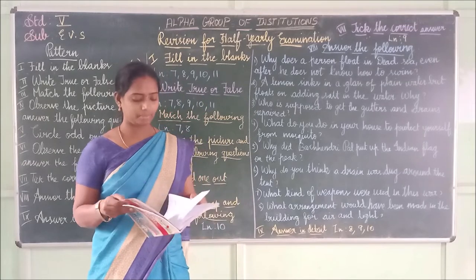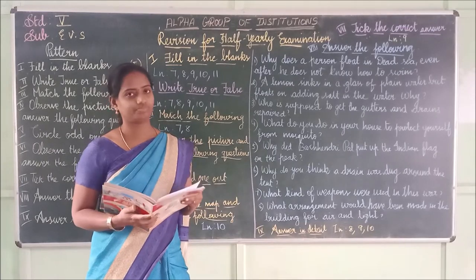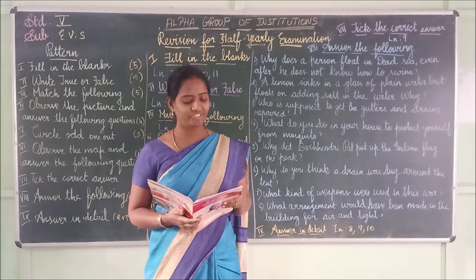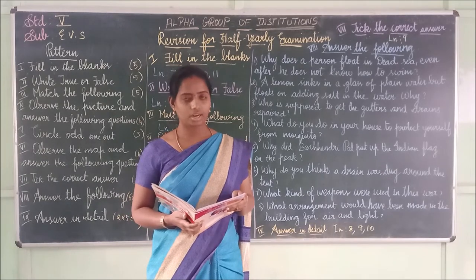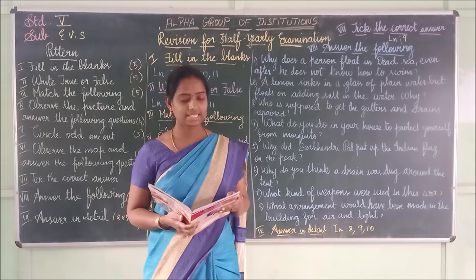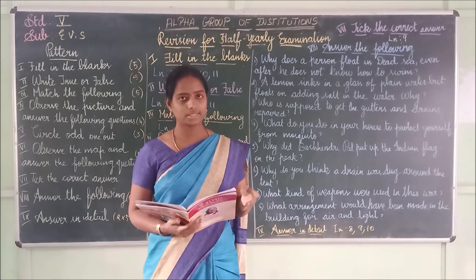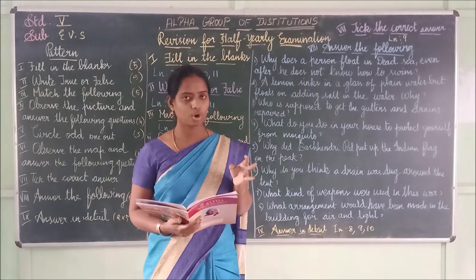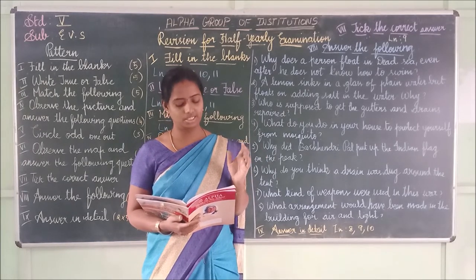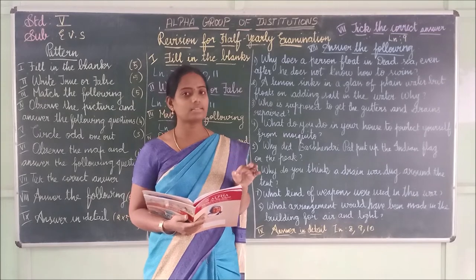Lesson 8 match the following: Mosquito — Anopheles (malaria). Flies — cholera. Mosquito egg — larva. Algae — around the water. Anemia affects children — it affects both the physical and mental health of children.